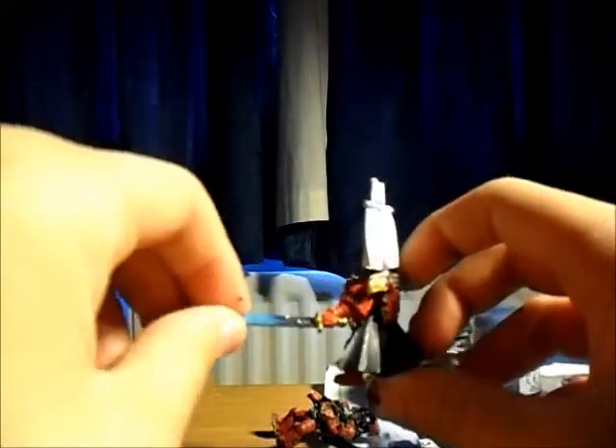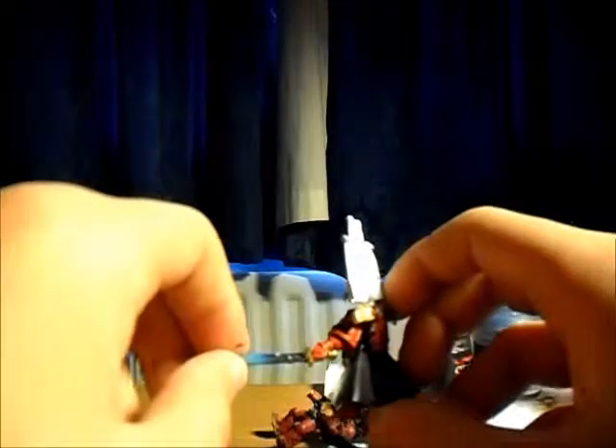Unless you want to put lightning on — which I will also do a tutorial on — do not put white at the end. Do not. Because the lightning will not stand out if you put white at the end. It will stand out in some areas, but you won't really be able to see it very well overall.